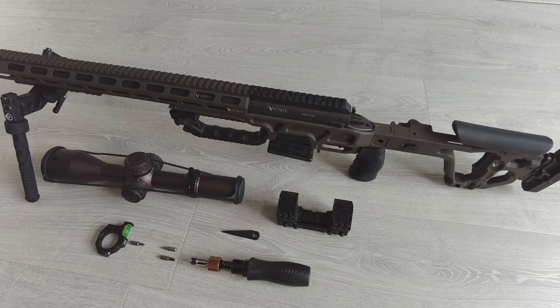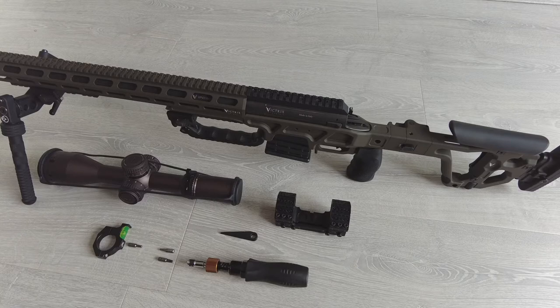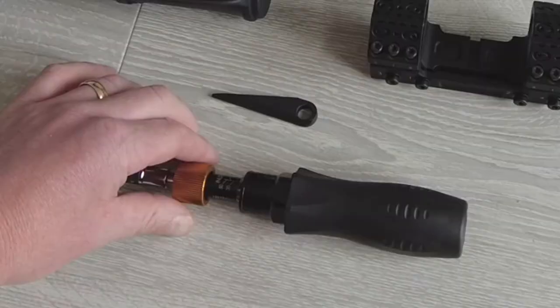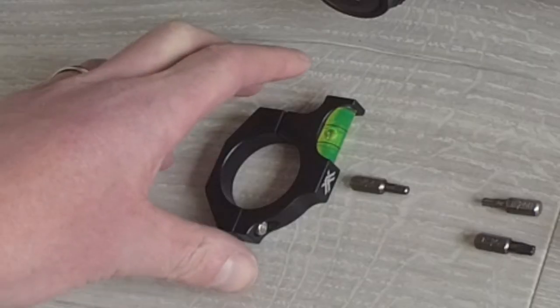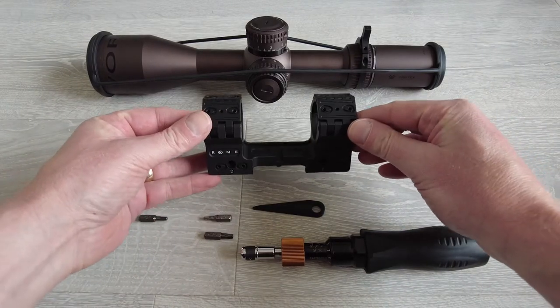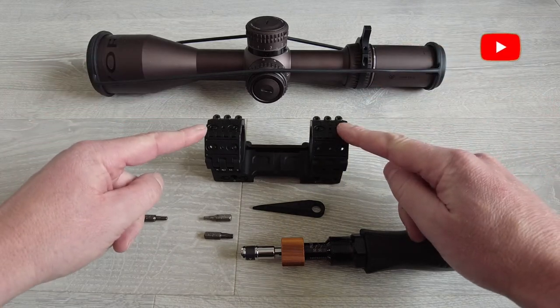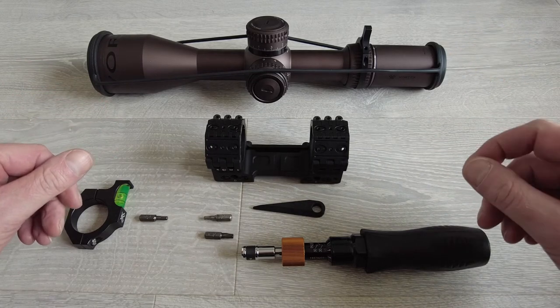Let's take a look at mounting the scope into this scope mount. The tools you're going to need are a scope, the monoblock mount, the scope wedge tool driver, a T20 bit, a T25 bit, a 964, and a bubble level. These bits may change depending on what equipment you have on your rifle, but this is what I'm going to be using. Because this is a monoblock mount, it's easier in my opinion to mount the scope into the monoblock first and then mount it on the rifle, so you can work out exactly where you want it to get your correct eye relief.